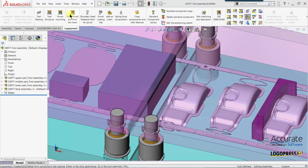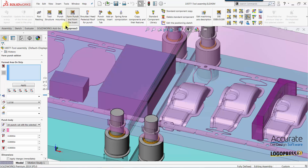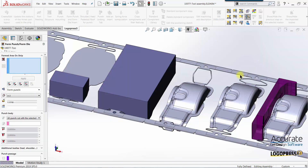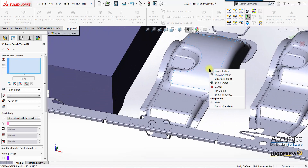I'll select the form punch function. First thing it's asking for is to select the formed area on the strip. I'll use the Logo Press filters to hide the tool and select the tangent faces on the top of the part.